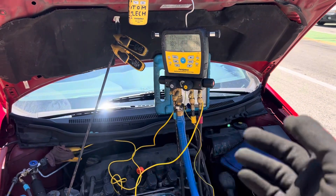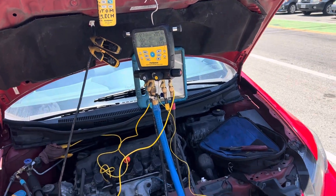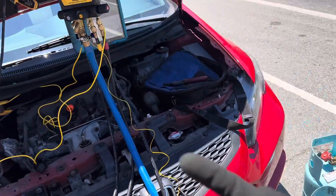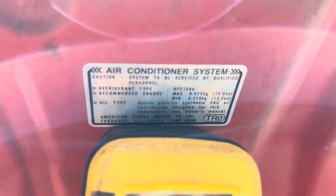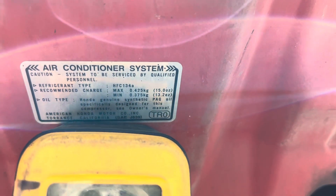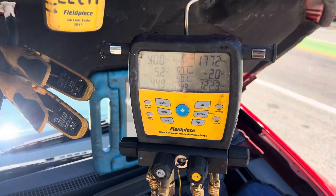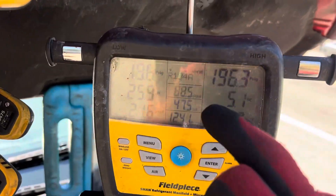2013 Honda Civic — doing a little experiment to show you some pressures, temperatures, superheat, and subcooling. I have it 100 grams short on refrigerant; ran out of refrigerant, so it turned out to be convenient to make this demo video. This should have 425 grams and I put in 320 grams, so it's a little short on refrigerant.